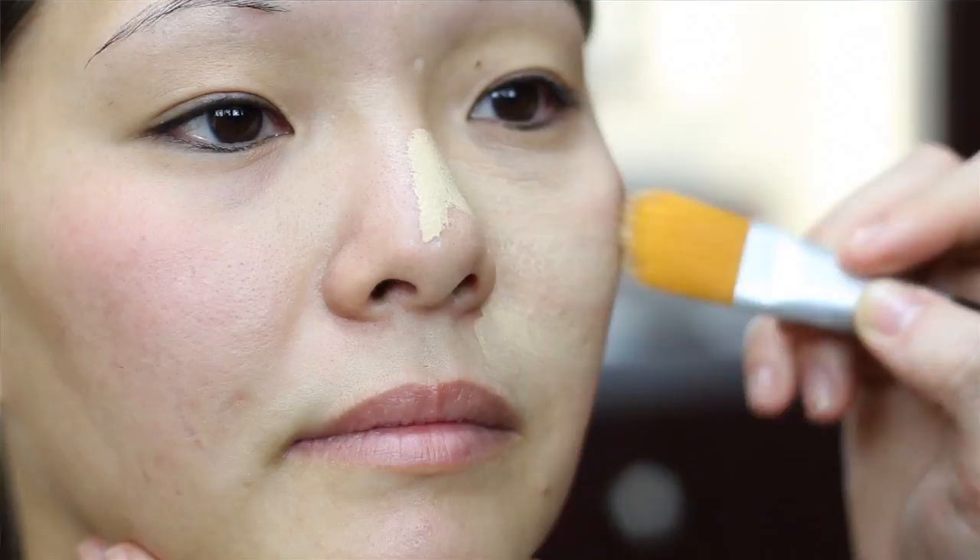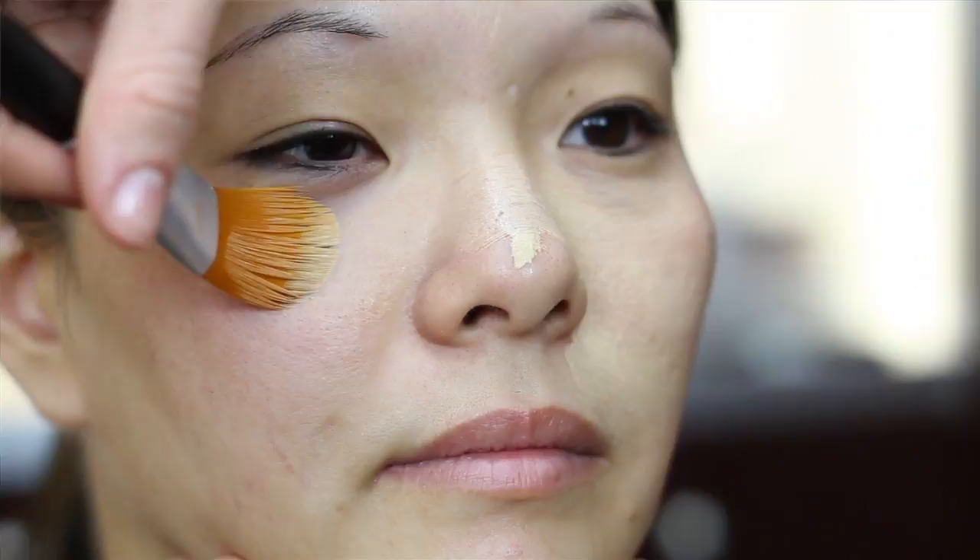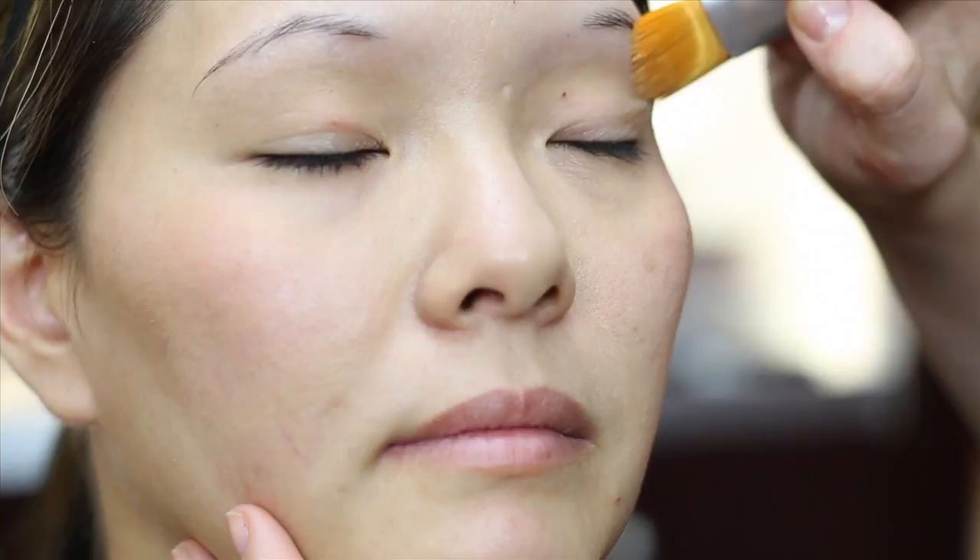Using the Say Bella foundation brush, apply foundation starting at the nose and mouth and sweep it outward, blending it really well. You don't want to have a line around your face.